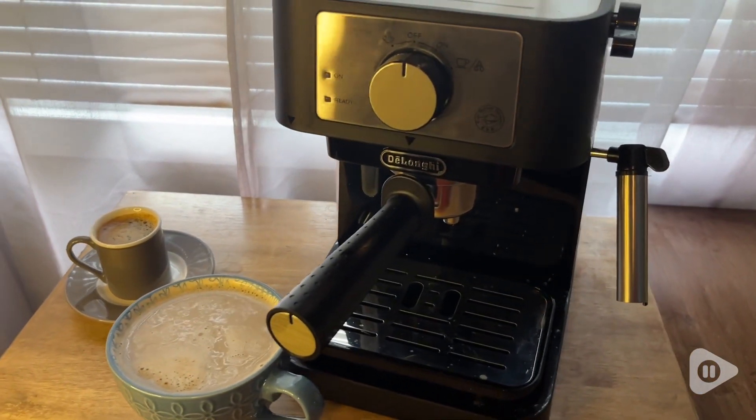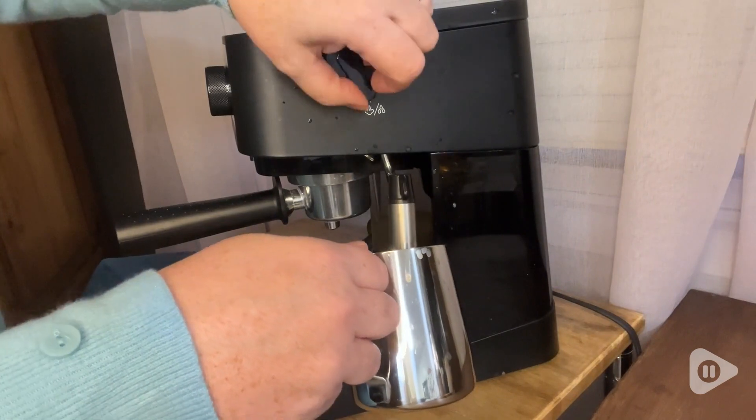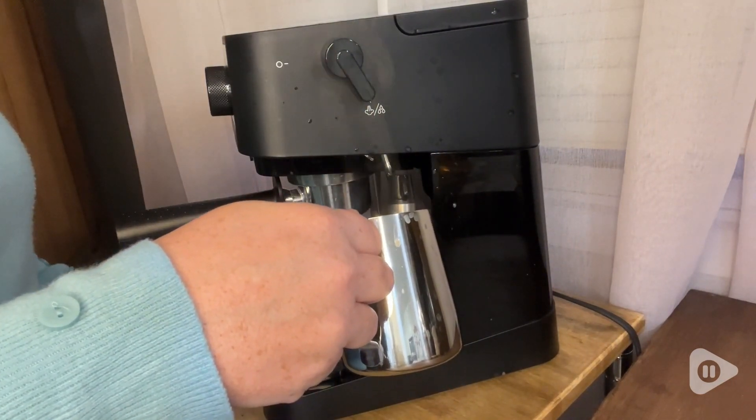Now all you need is that froth to make your cappuccinos or your lattes, and that's where this steamer on the side comes in. It heats up the milk and makes a froth. So don't be nervous, don't be shy, don't be intimidated — let your imagination run wild as you create all sorts of specialty coffees.